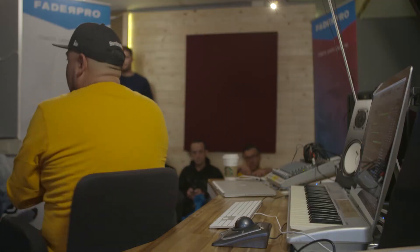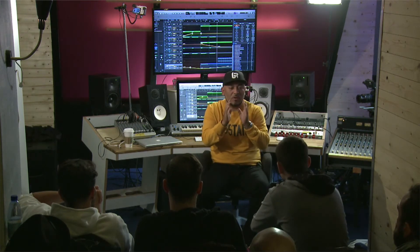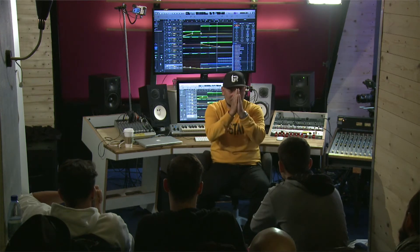What I like to keep in the middle of my mix — the most important things of the track. Kick, bass, if it was a vocal. The most important real estate in a track is right here, in your face.